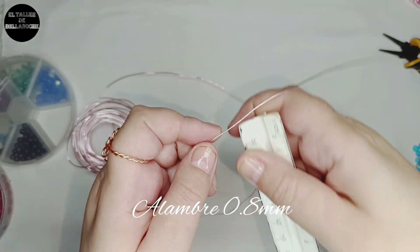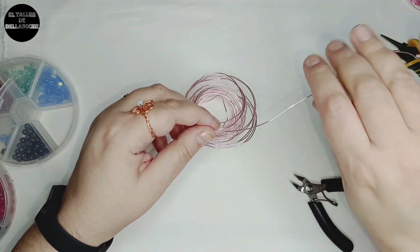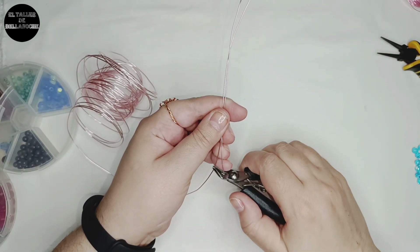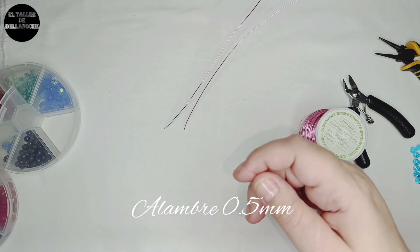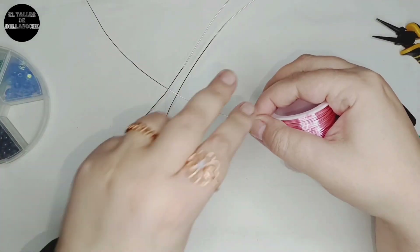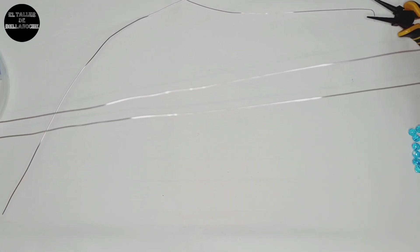Comenzamos trabajando con el alambre de 0,8 mm de diámetro, cortando dos tramos de 70 cm. Ya tengo un tramo, por este mido y corto el otro tramo igual. Ahora utilizamos el alambre de 0,5 mm de diámetro y vamos a cortar aproximadamente 60 cm. Procedemos ahora a doblar los tres tramos por la mitad — el de 0,8 mm y también el fino.